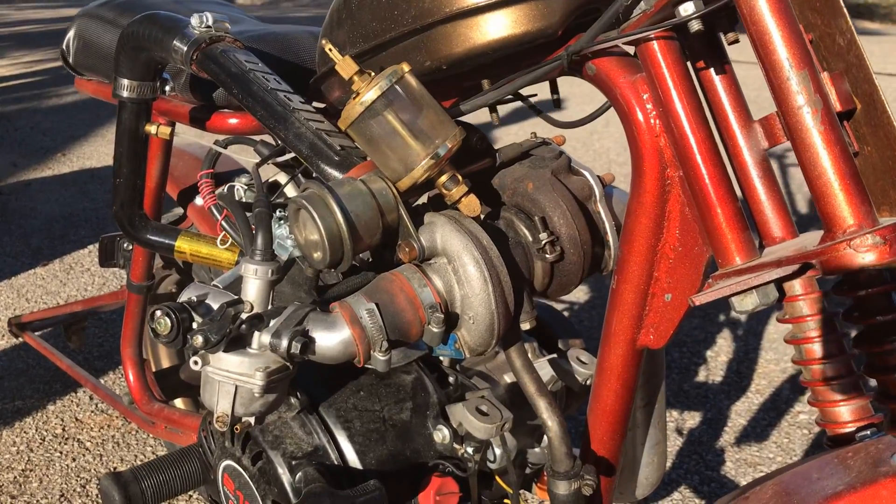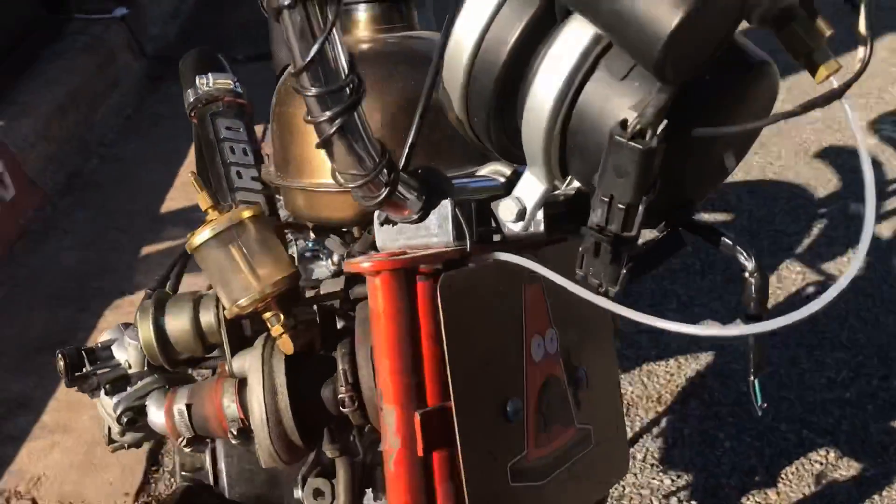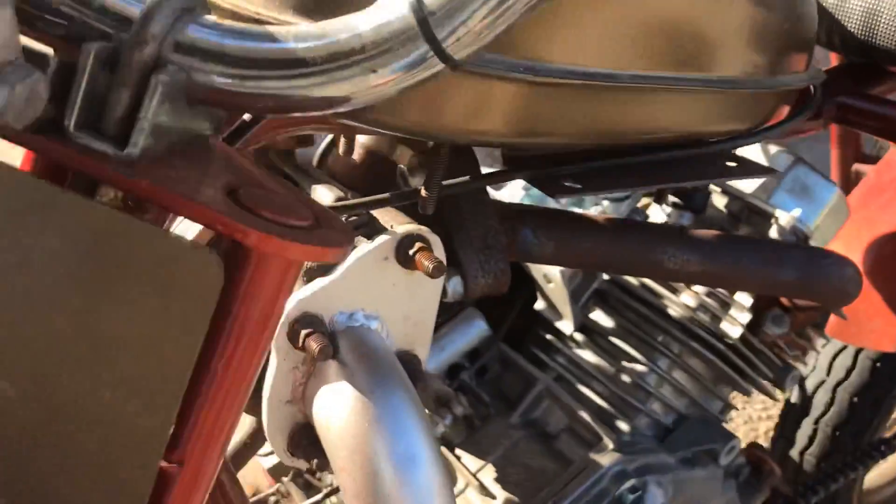There she is in all her glory. Just so people don't think I didn't mount the thing on here.